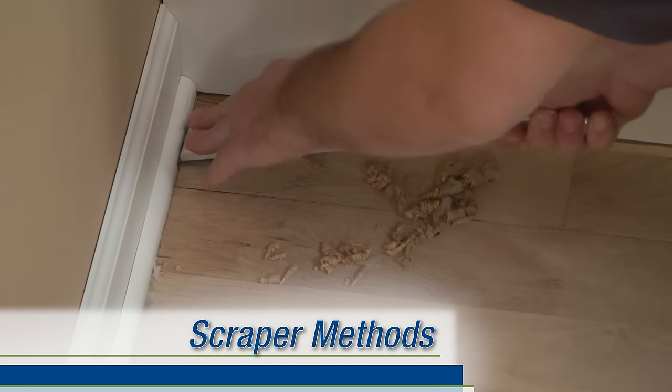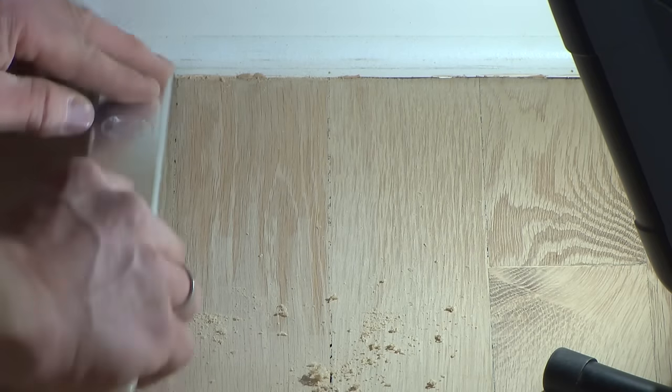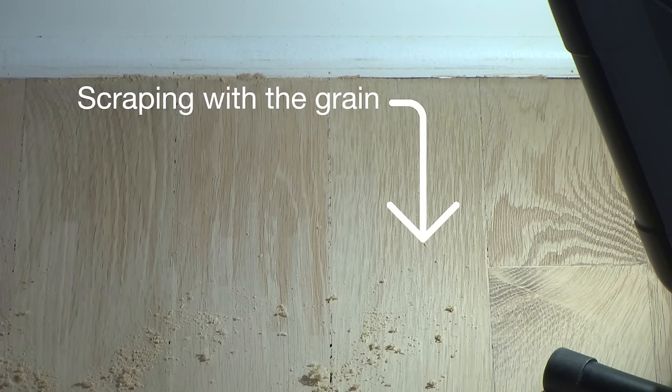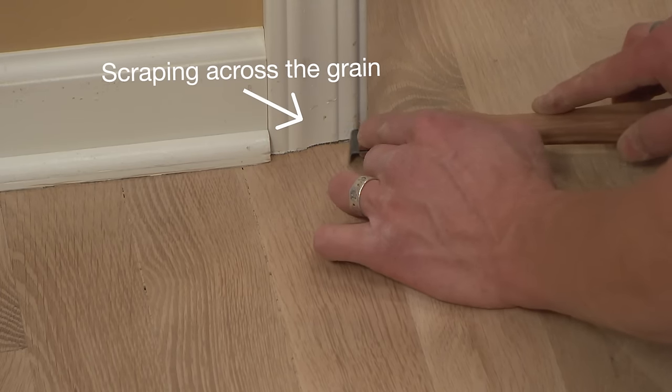The scraper is used to remove any remaining finished stain and extra wood from corners and other areas where the edger can't reach, as well as to remove edger marks along walls. Scrape with the grain of the wood whenever possible, and if you need to scrape across the grain, do it very lightly to avoid ripping out the soft grain.